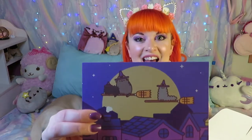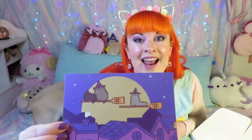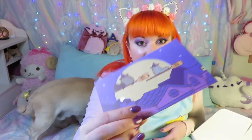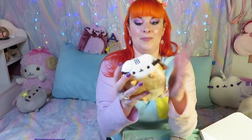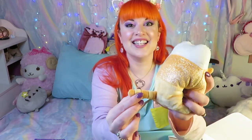First of all, best card ever — I love little witch Pusheen and witch Stormy. I'm putting this in a little frame for this month. There's a plush and it's wonderful, it's glittery. She's a candy corn and she's sparkly in the middle — oh, I love her so much!